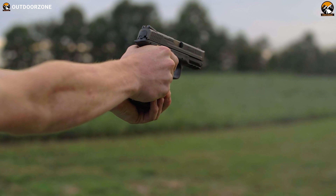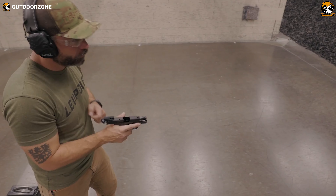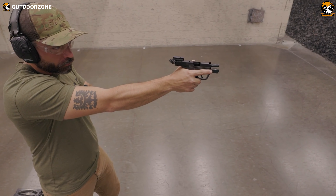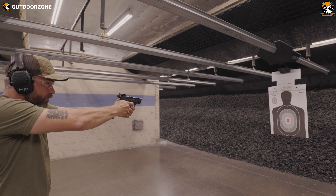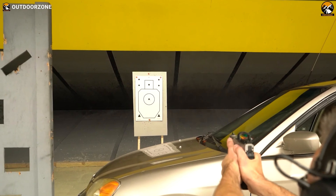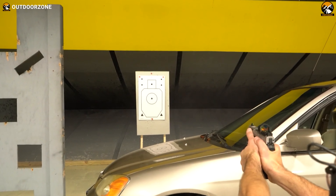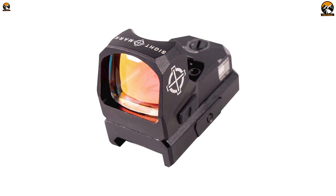Are you facing trouble hitting your target even at closer ranges? Don't get frustrated, because a minor upgrade with a red dot sight will possibly solve this problem. These red dot sights give you a minimal but accurate view of your target. As a result, you'll easily land a precise shot on your target without issues. Today we'll talk about the 7 best red dot sights on pistols.